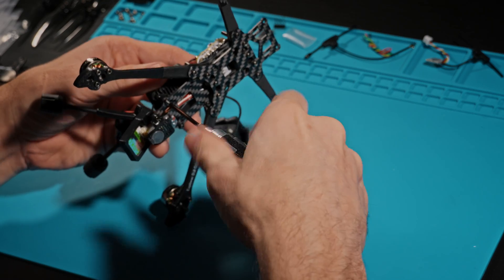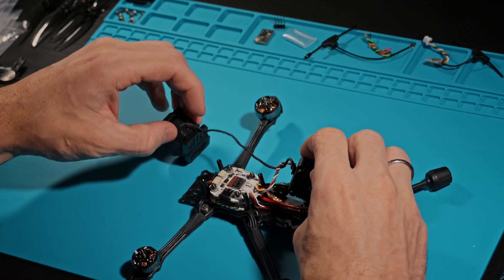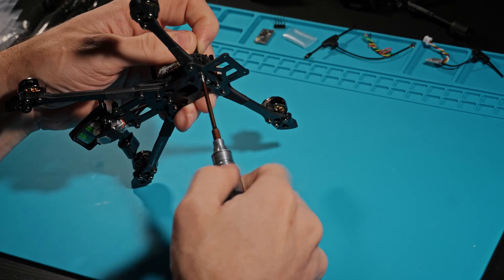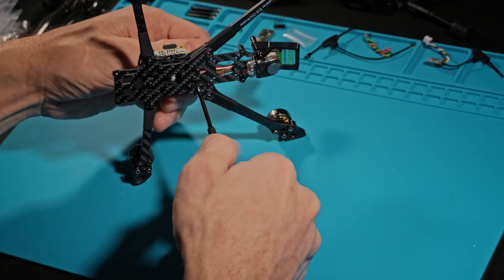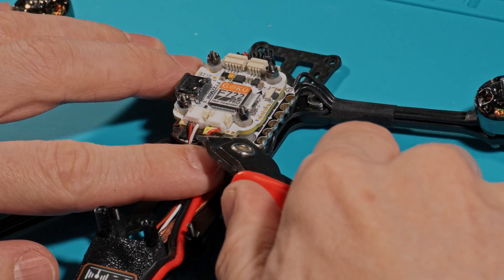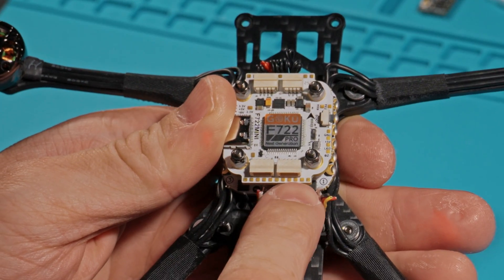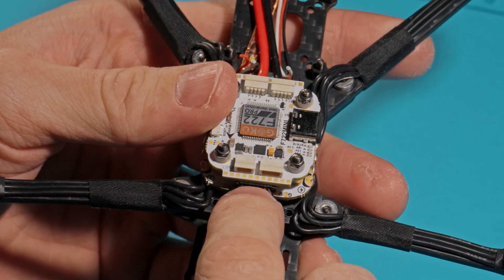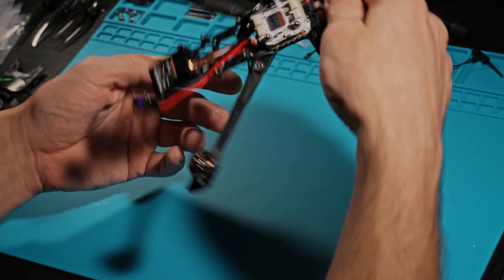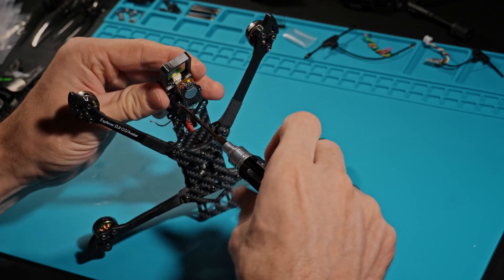Now let's unscrew the O4 Pro unit. Remove the frame standoffs, and now cut off the buzzer and GPS contacts. I'll remove the connectors from the flight controller and solder them directly. This is all for convenience and better protection from water, since isolating the connectors is slightly less convenient than the flat flight controller board. Remove the buzzer and GPS, and all that remains is to unscrew the flight controller and motors.